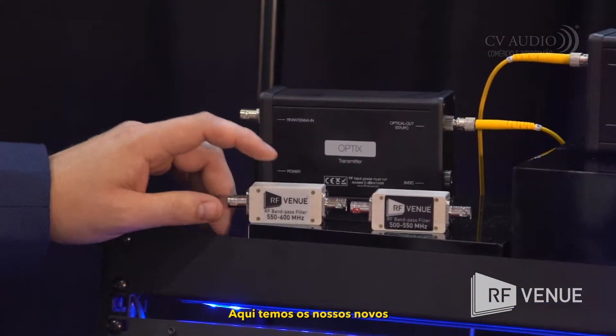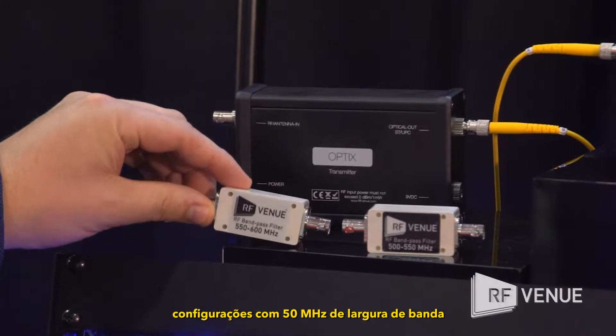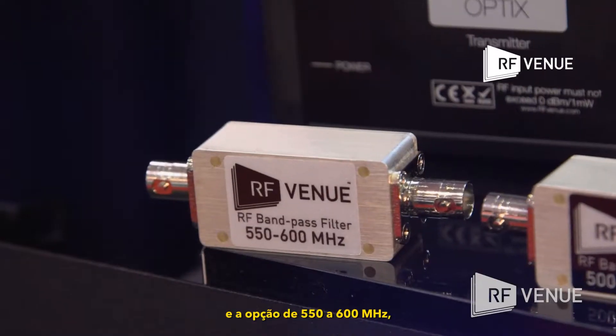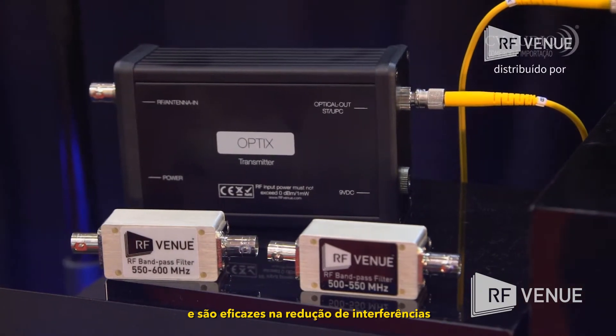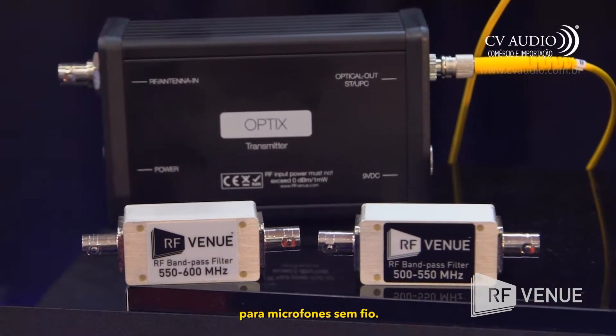Here we have our new bandpass filters. They come in 50 megahertz wide configurations — a 500 to 550 megahertz option and a 550 to 600 megahertz option. They have 40 dB of side rejection and are effective at reducing out-of-band interference and improving signal-to-noise ratio for wireless microphones.